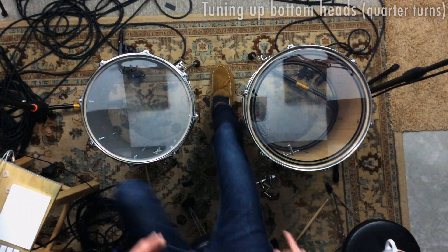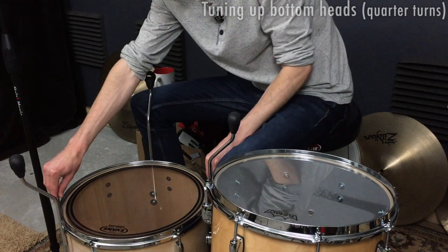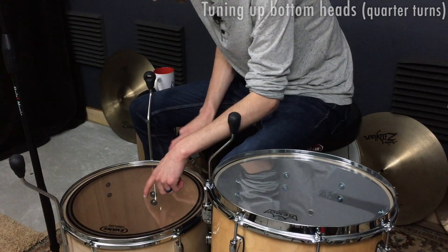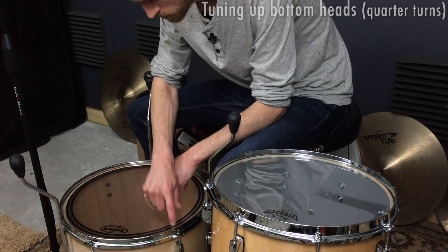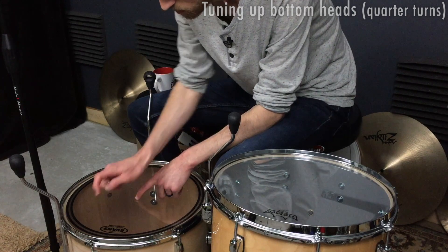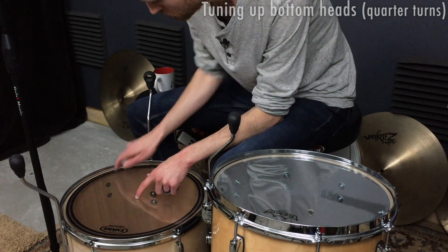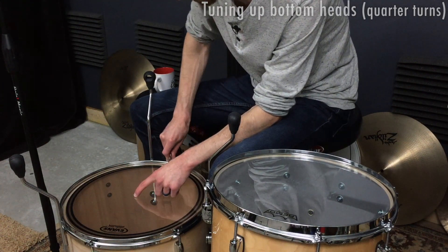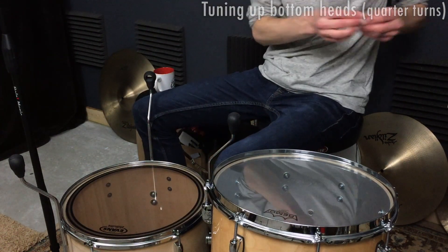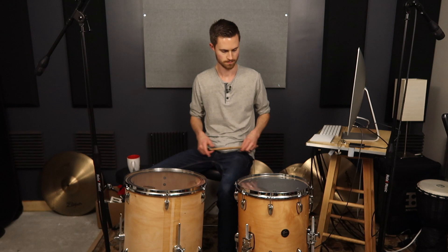Now we'll do the same thing with the second drum before we listen to them: one, two, three. We'll bring these two up a little because they're low, and these two down a little because they're a bit high. That's pretty close. So they should be pretty much tuned the same way — of course they are different sized drums — but let's see how they're sounding now.